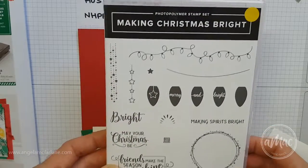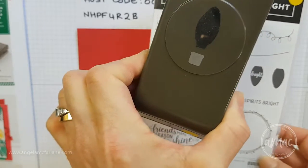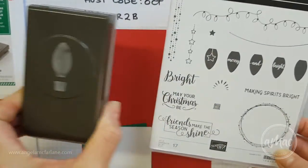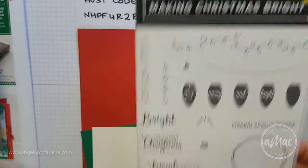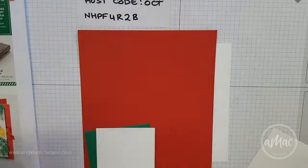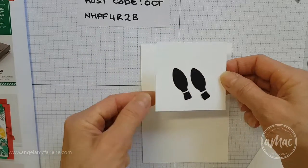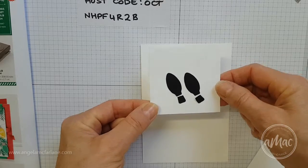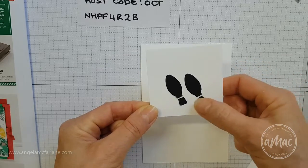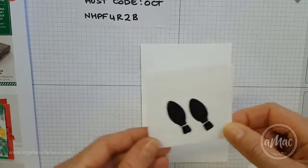The bundle comes with this lovely stamp set and this super cute punch as well, which punches out all the light bulbs and stuff. But another use for the stamp set other than light bulbs is little Santa feet or elf feet as well, so you can just punch them out and spread them across your card.